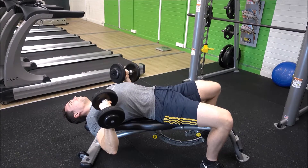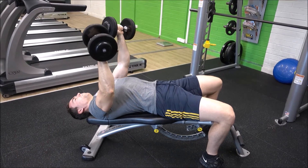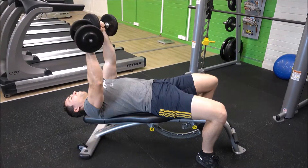Now begin flexing at the elbow to lower the dumbbells down to the side of your chest. You don't want your arms to be flaring out at any point — keep them relatively close to the side of your chest and use a full range of motion.